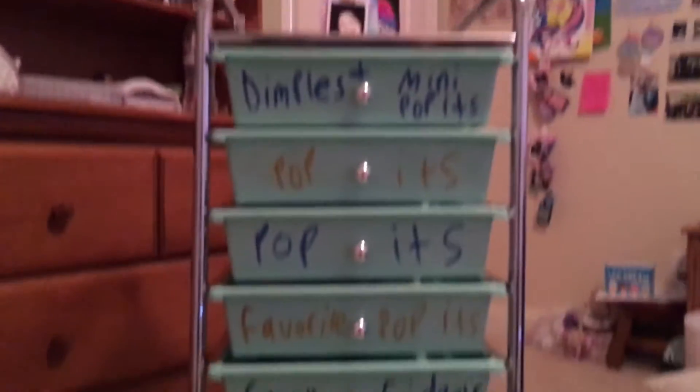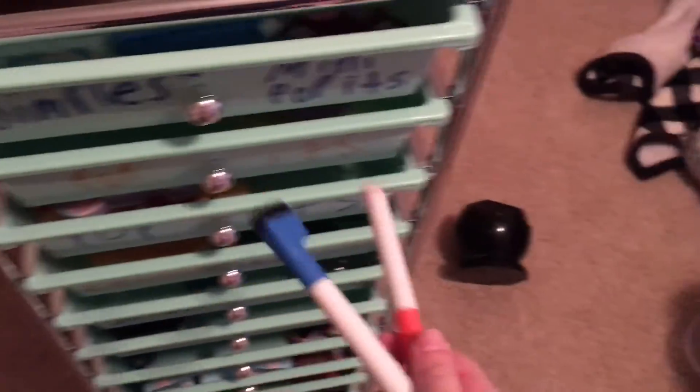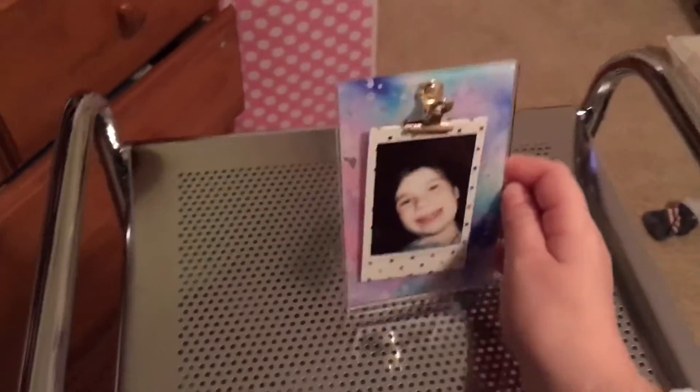This is it. It's a really pretty green color. So first I'm going to show you the top of it. There's this little thing, and I have these markers that I actually wrote on them. So if I need to change it, there it is. And then I have this picture thing with me.